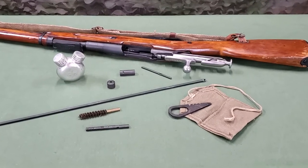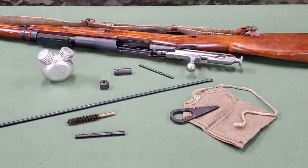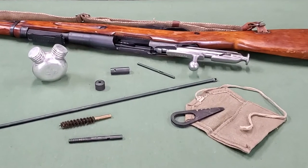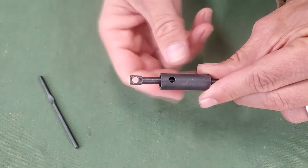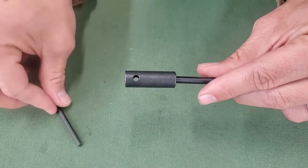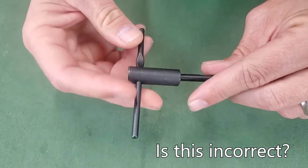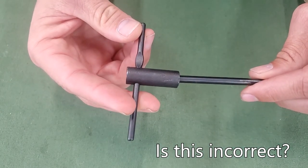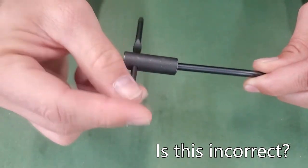In researching for the Mosin-Nagant individual cleaning kit training film, I ran into what seems like a discrepancy in instructional content for the assembly of the cleaning rod on the internet. Every source I came across describes aligning the holes in the cleaning rod collar and cleaning rod, then inserting the drift through both, creating a fixed T-handle at the end of the cleaning rod.